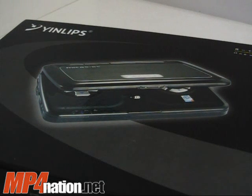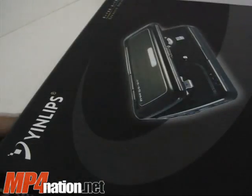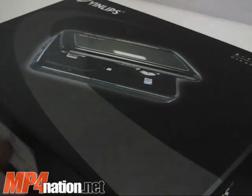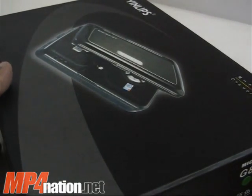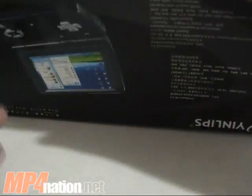Welcome to another mp4nation.net play and review. Today we have the new Yenlips G80 Micro PC. It's basically a M.I.D. device which runs on WinCE 5.0 with a Samsung ARM chip running at 533 MHz, so it is kind of powerful.